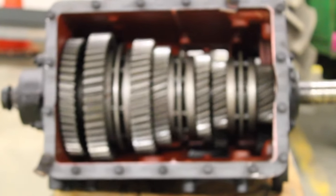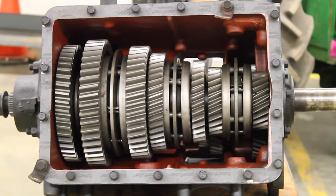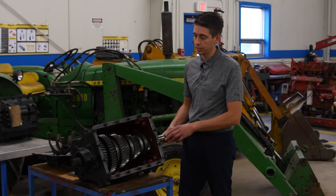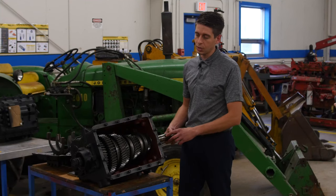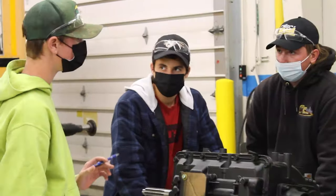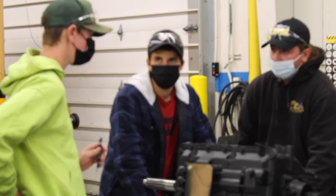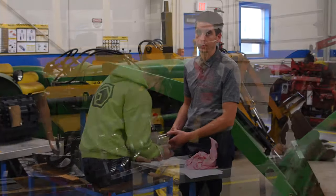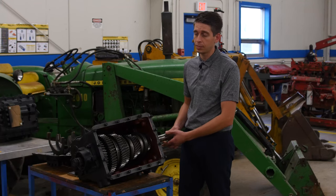One of the major parts of our drivetrains course is single countershaft transmissions. We have four brand new Eaton six-speed transmissions to facilitate that part of the course. Students will actually be taking these transmissions apart, timing the gears, and reassembling. While they're apart, they also have to do the gear ratio calculations between each gear to calculate their actual final gear ratio at the back of the transmission.